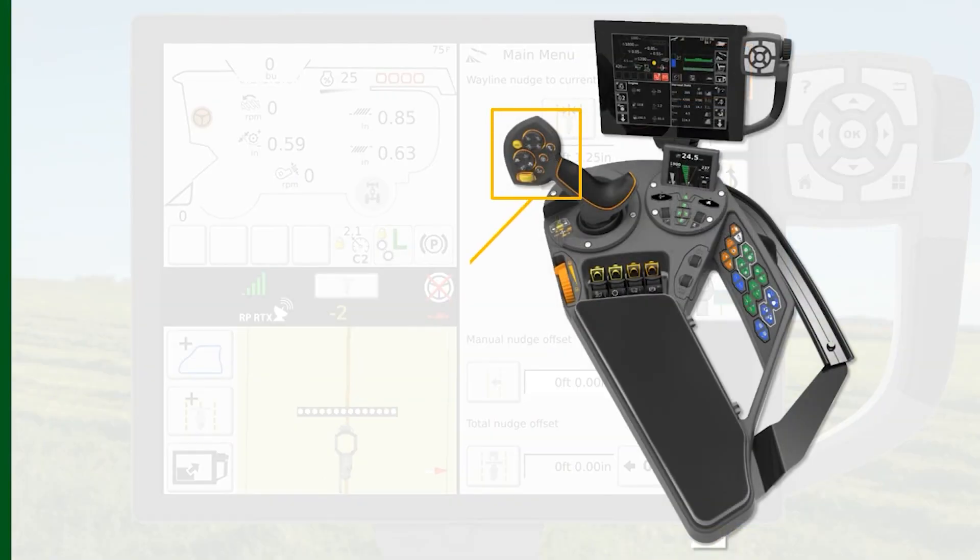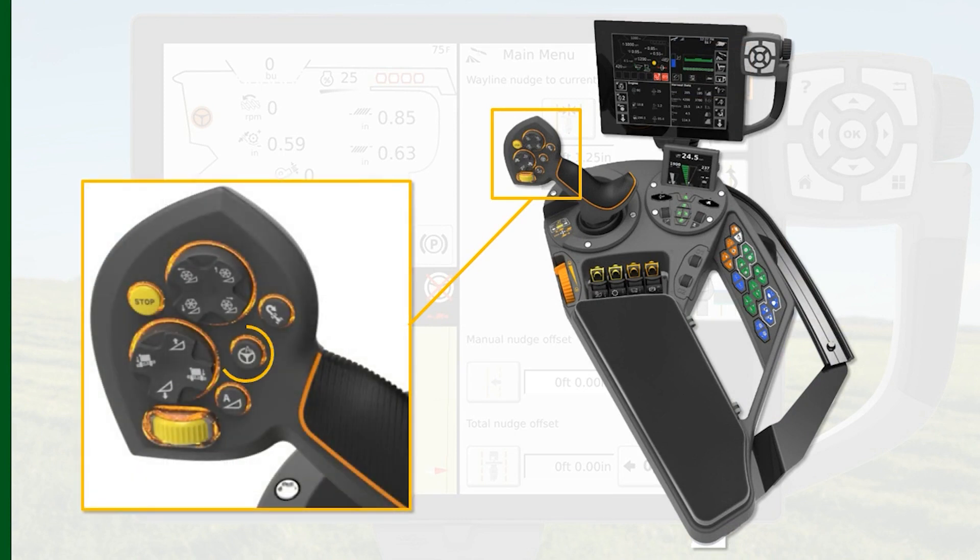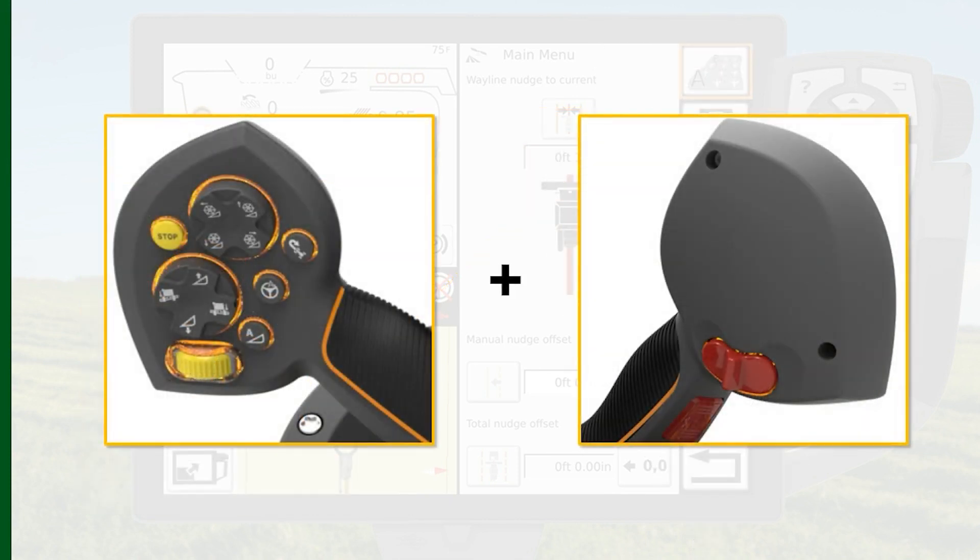You've set the nudge offset in the terminal. Next, press the Guidance Engage button on the multifunction handle. Now that the guidance has been engaged, press and hold the AutoGuidance Engage button and move the toggle switch on the back of the handle to the left or right. This will nudge the wayline.